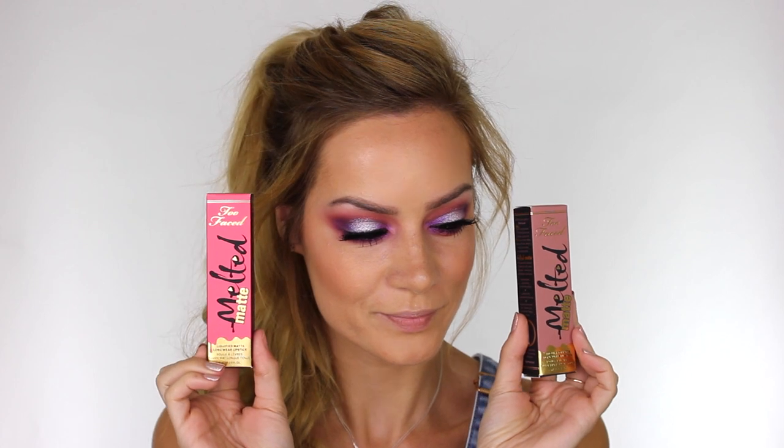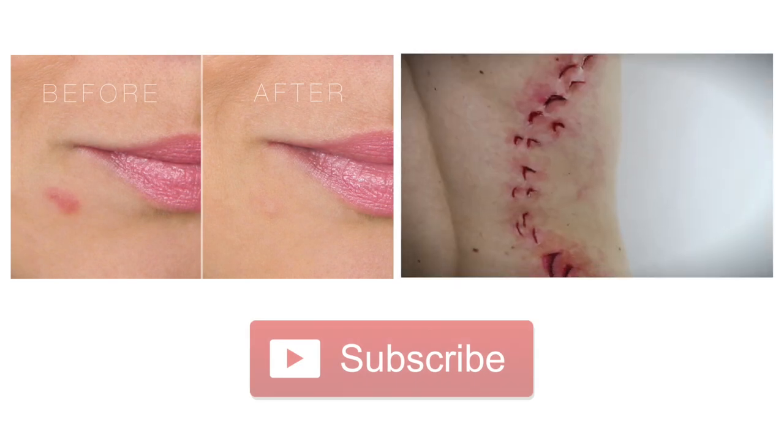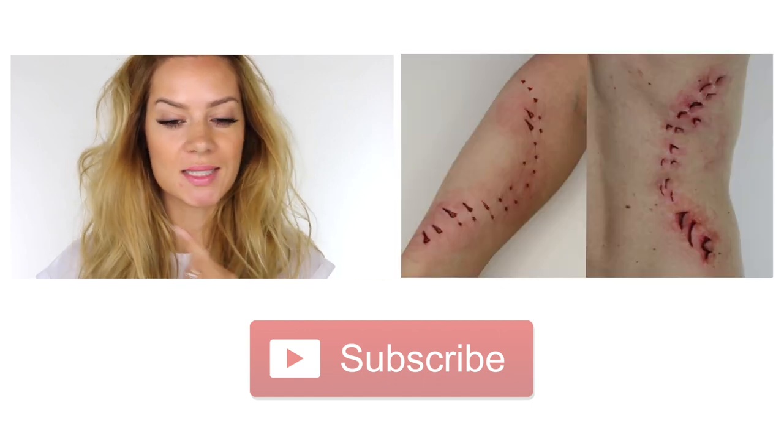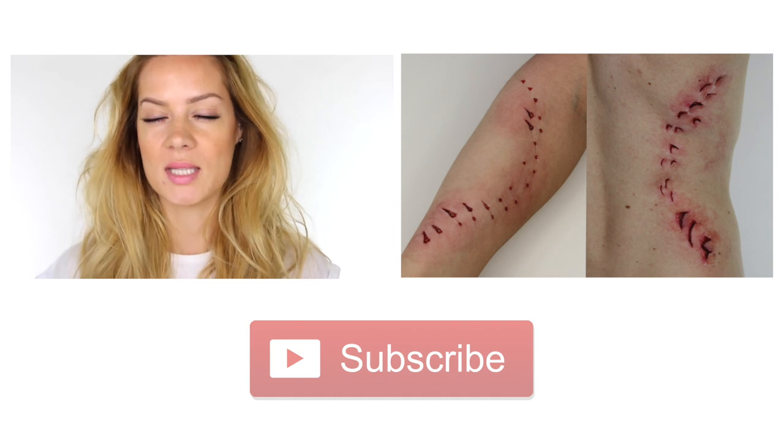I just received a load of these Too Faced Melted Matte lipsticks. The one I'm using is a muted beige color called Child Star — and you know I love a nude! If you're brave enough to wear bright eyes with a bright lip, you are more than welcome. And that completes my summer's evening purple sunset inspired makeup look! All products used will be linked and listed below. Thank you so much for watching — leave any questions in the comments, hit the subscribe button below, and I'll see you again soon. Bye!